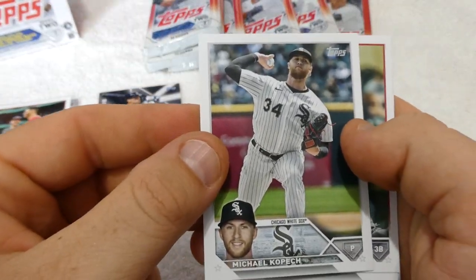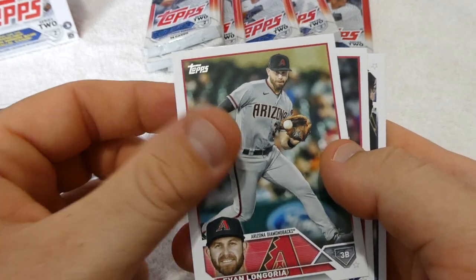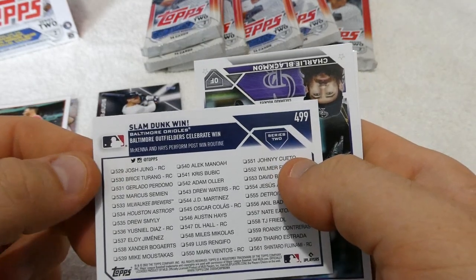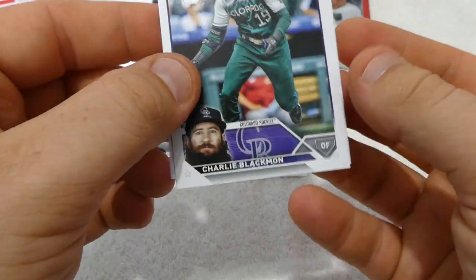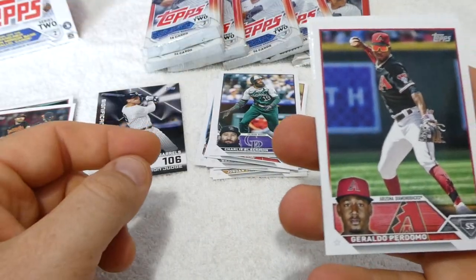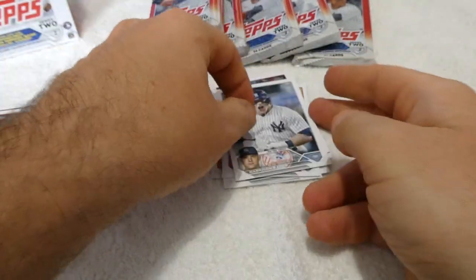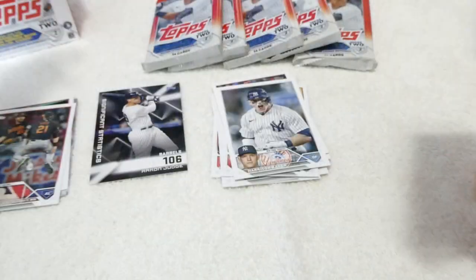We have Michael Kopich of the White Sox. We have Evan Longoria of the Arizona Diamondbacks — wow, he still plays, that's crazy. Baltimore Orioles outfielders celebrate a win — McKenna and Hayes perform post-win routines. We have Charlie Blackman of the Colorado Rockies — that uniform is crazy looking but I kind of like it. We have Giraldo Bergamo of the Arizona Diamondbacks. And Harrison Bader of the New York Mets — no idea who that is, I don't watch baseball.